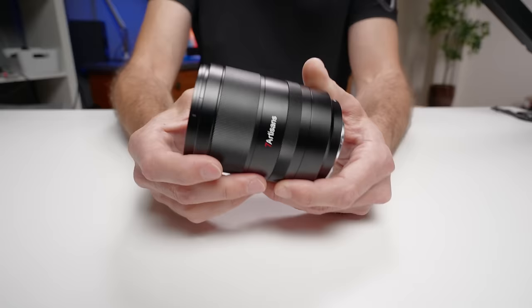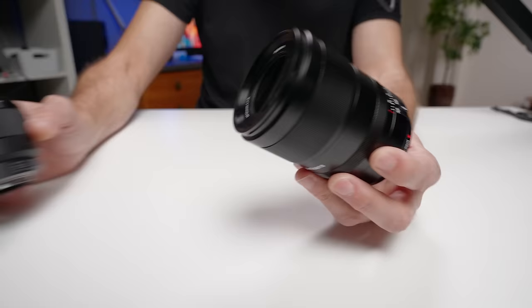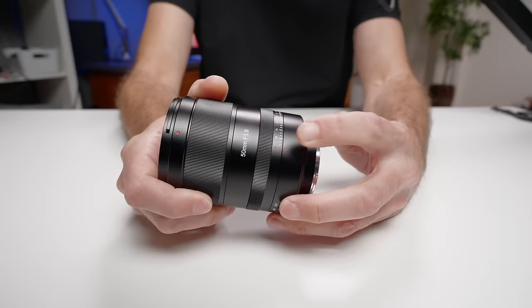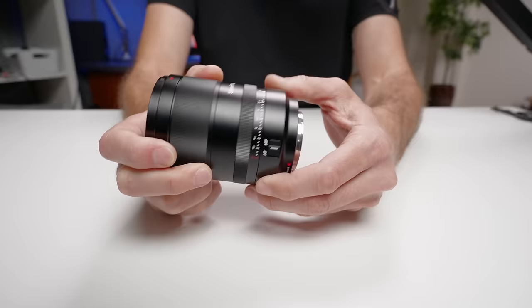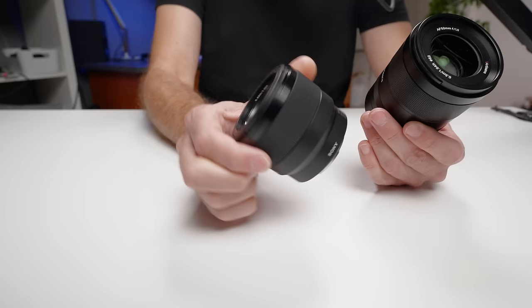When you pick up this lens, you'll definitely feel it's a significant upgrade from your kit lens. It also has an aperture ring that allows you to control aperture from the lens itself — you can switch it to auto A mode to hand control back to the camera, or set it manually. You also have an autofocus/manual focus switch on the lens. Neither of these controls are available on the cheap nifty 50 from Sony.